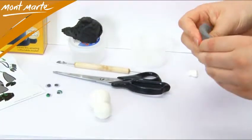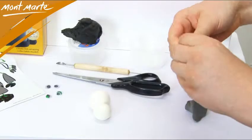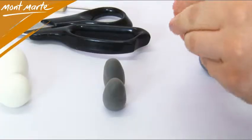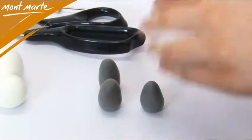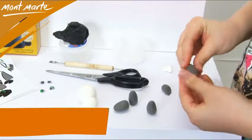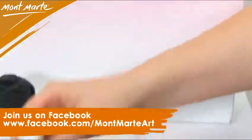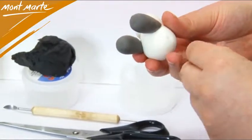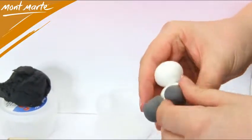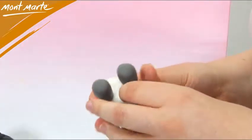Make one slightly larger than the other one and gently press them together. Now we can take our grey and divide it into four equal sized parts, and one little pinch. This little pinch will be for the muzzle, horns and Curly's spots. With the larger parts, create four slightly tapered sausages — these will be Curly's legs. Once these have been made, we can attach them to the body, which is the larger white ball of the two. Gently press them on until you are happy with their positioning.